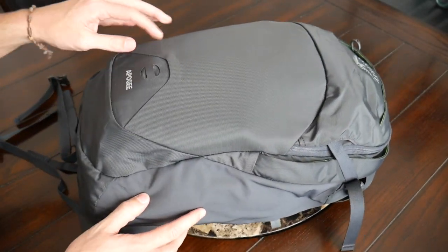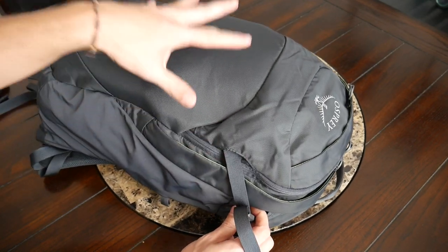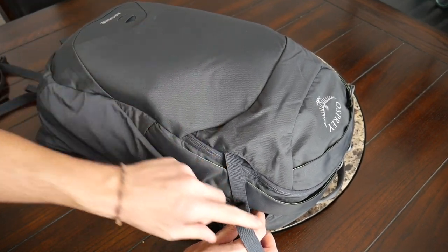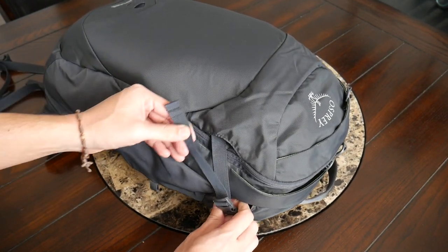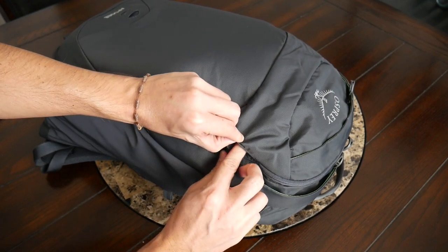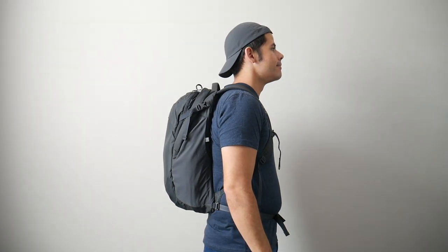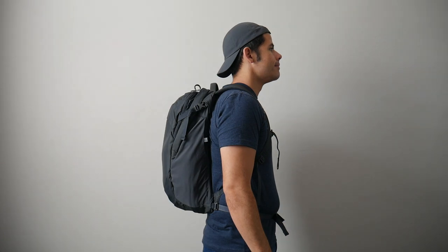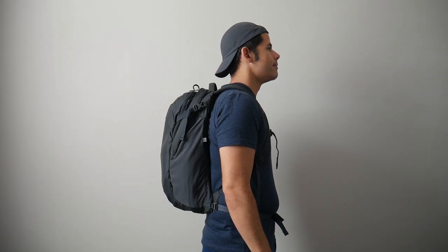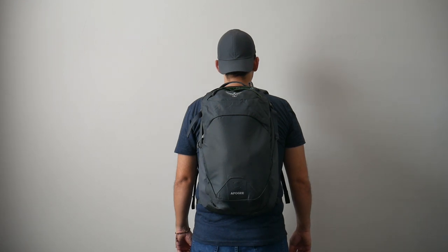On the front, there's a small loop where you can attach something like a bike light, and compression straps on each side that allow you to compress the bag down when it's emptier and also serve as attachment points for extra gear. There's a little pocket along the front where you can hide these straps when not in use for a more minimal look. The bag comes in at 28 liters, which is a really versatile size. I was easily able to hold all my everyday carry items and pack it out as a minimal travel bag, and it still maintains a very slim silhouette.